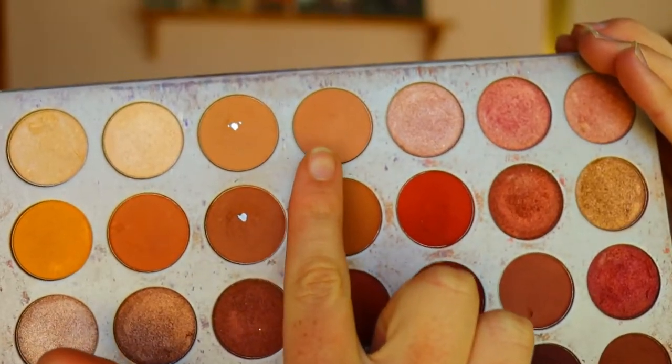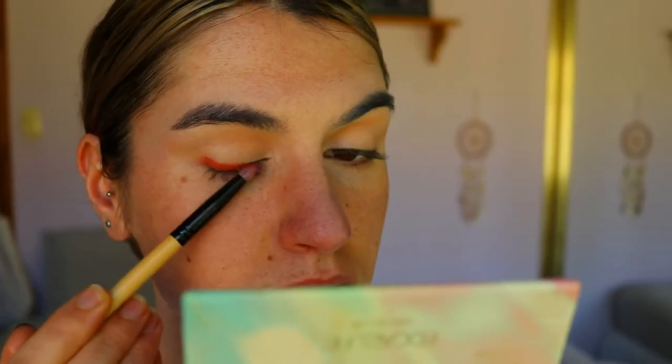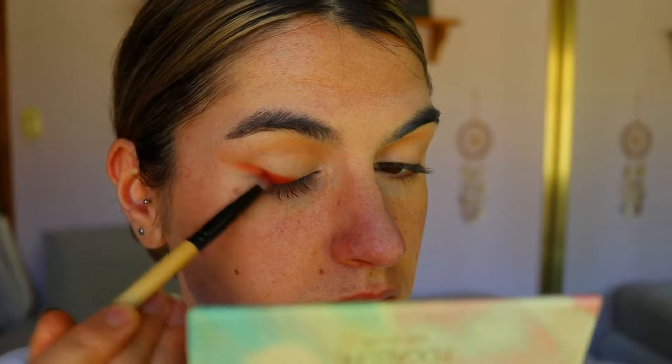For the initial eyeshadow, I'm taking my Jaclyn Hill Morphe eyeshadow palette and using Made for Each Other and Cream, applying that to the inner third of my eye socket. I'm also creating a smoky wing liner effect on the outer corner. This is a transition shade so you don't have to be too perfect — just planting the seed of the eye look.